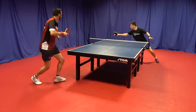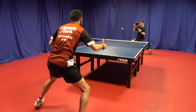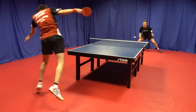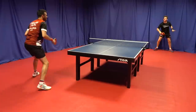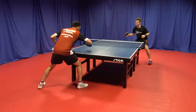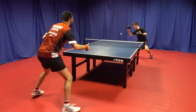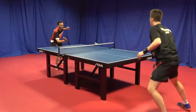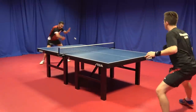Interestingly, Andro do state on their website that the R53, although it is hard, has a softer feeling. I can confirm this is true — it's not just marketing. For example, the MXP Hard, which we'll release a review on very soon, is a 50-degree sponge and actually feels harder than the R53, which is interesting. This means you will get a bit more forgiveness with the R53 than you might expect.